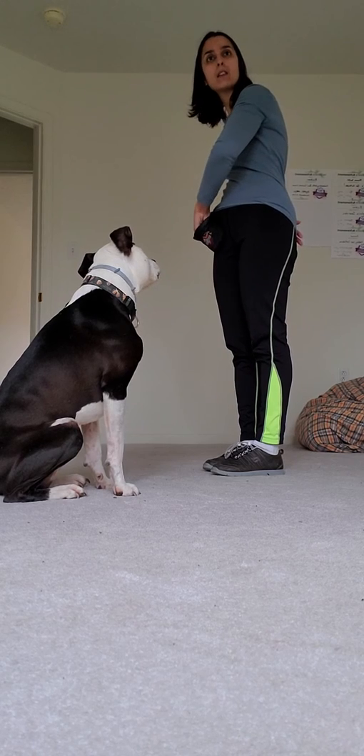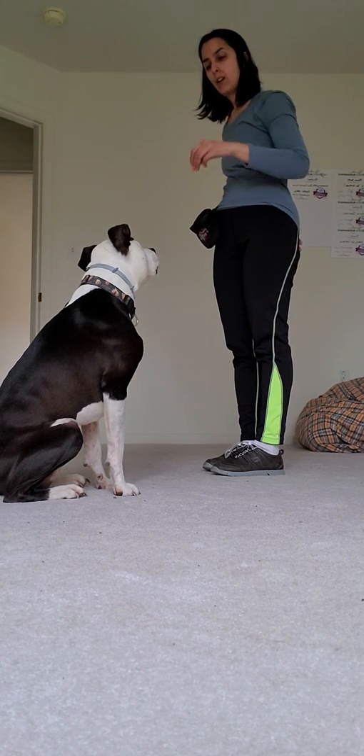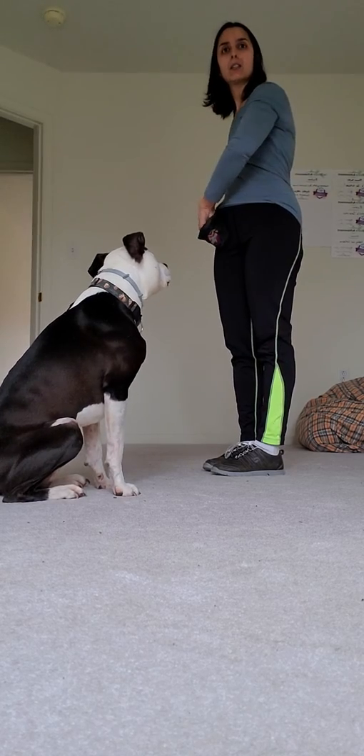Remember, if you think your dog is gonna break their sit, you would then bring it in a little sooner.